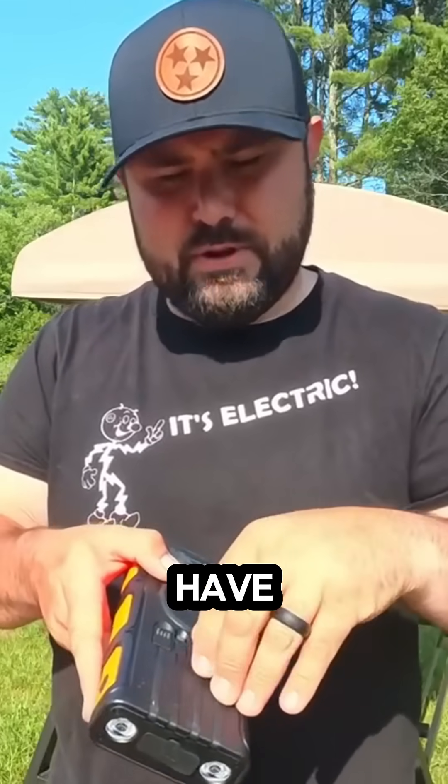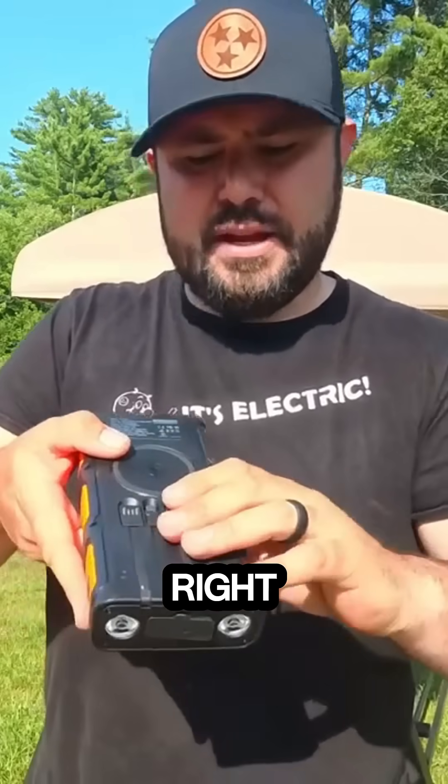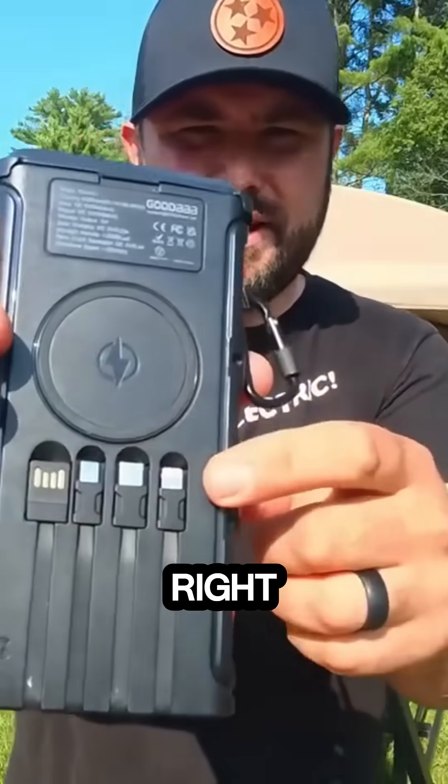And then if you pop this out, you have your lightning cord right here, you have your USB-C right here — you can see these right here.